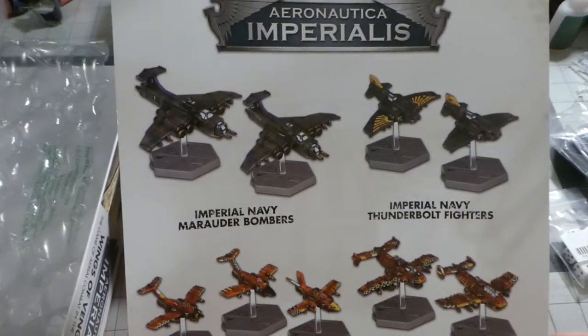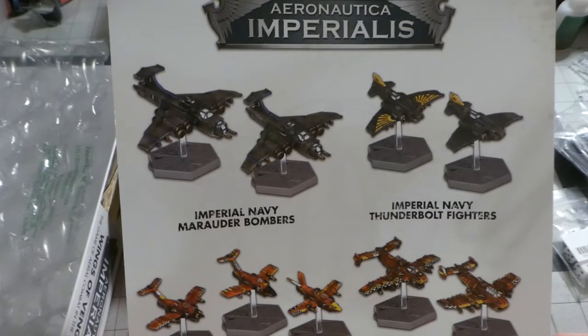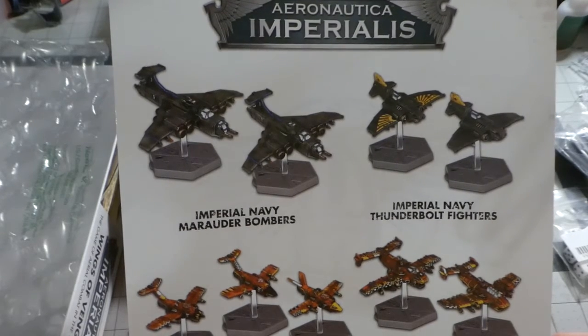We have Thunderbolts, Fighter Bombers, Daka Jets, and Mirage cards.